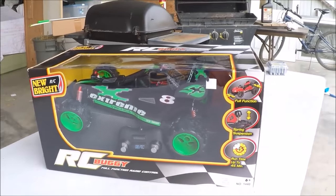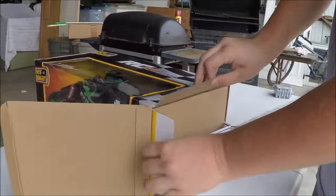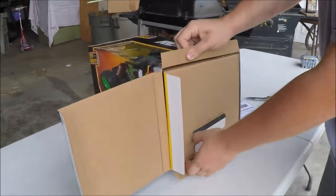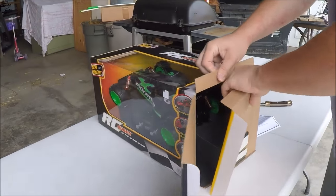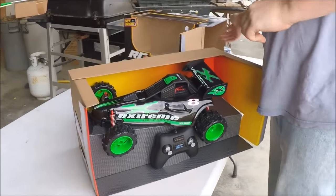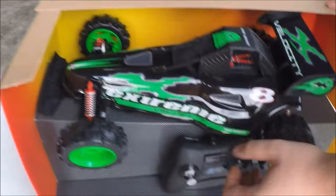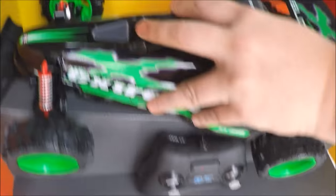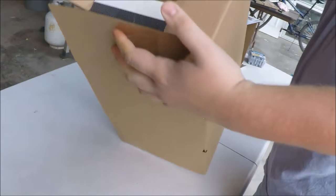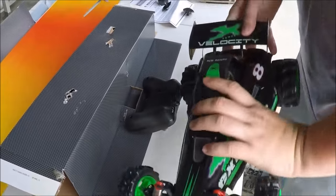Let's get it open. Alright, we open up this side, got an owner's manual, and it slides out. Now let's take a closer look. Got the controller here and got the RC car. It seems to be zip-tied in, so let's get it out. That frees the car and the transmitter from the box.